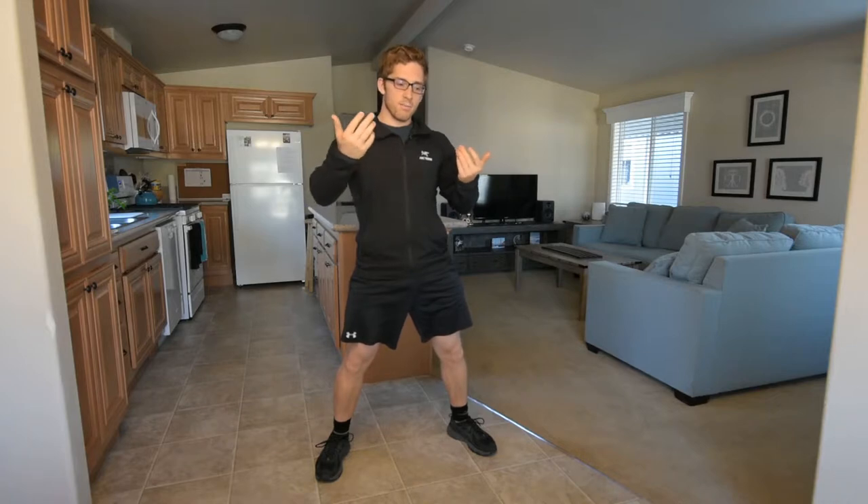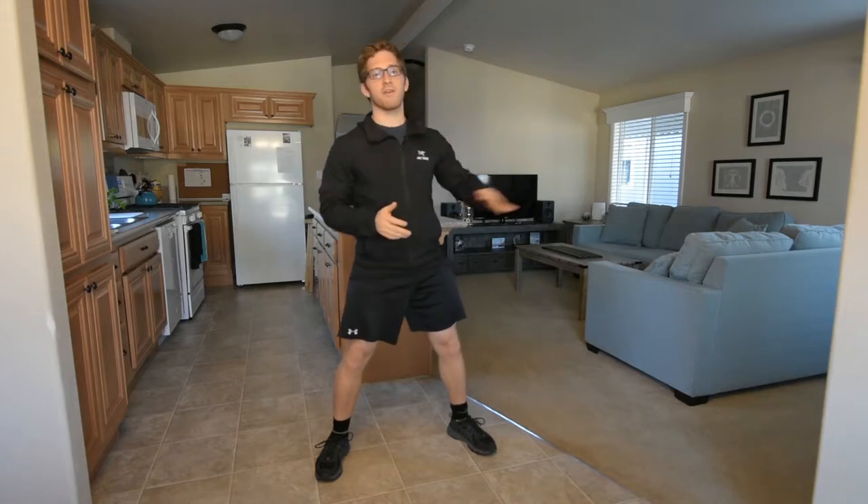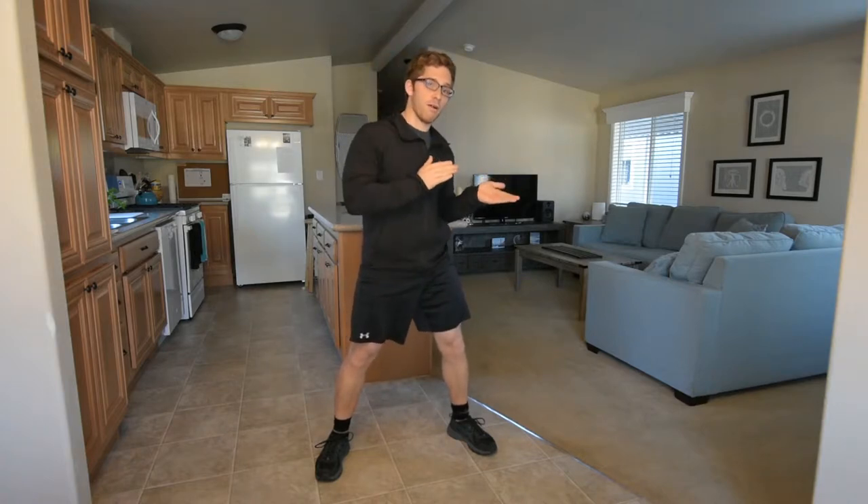This 'shift your weight back' cue is good for a lot of people, so I don't want to say we never need to use it — but I do want to illustrate that it's possible to go too far. So don't go too far.